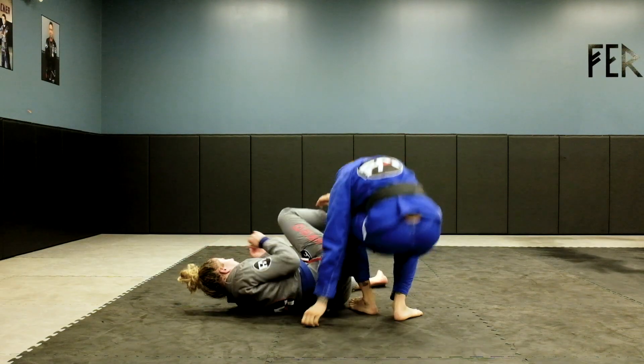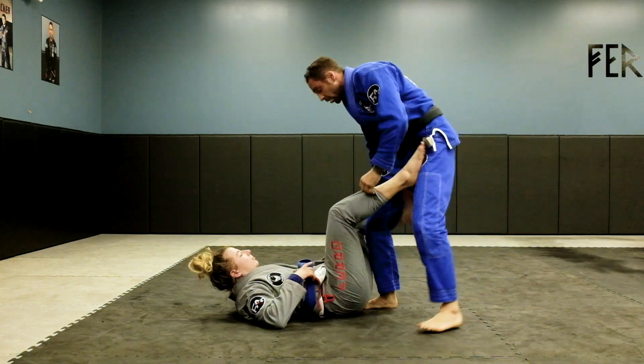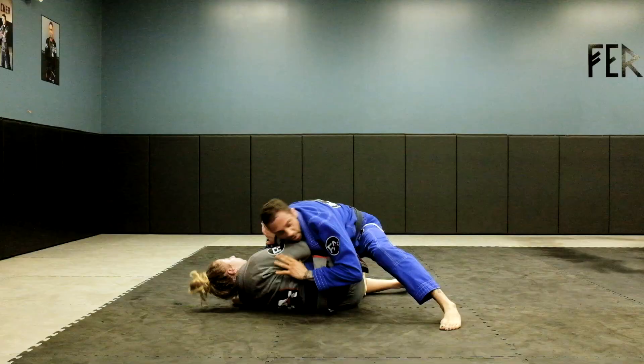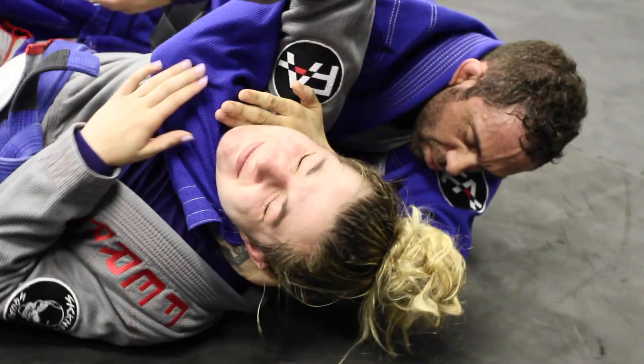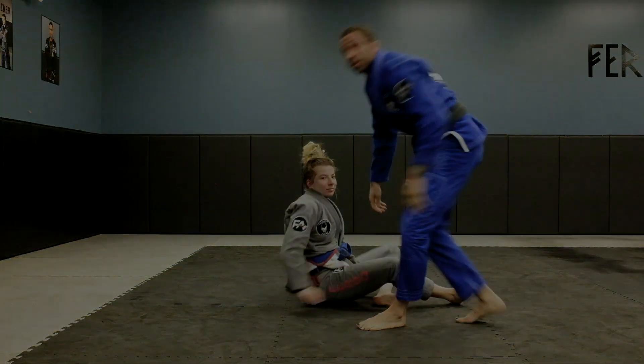We'll go one more — a little faster. We start out, pass, right to the tap.